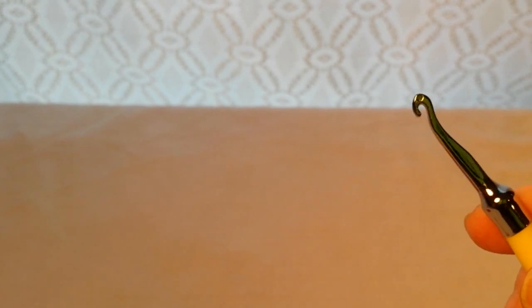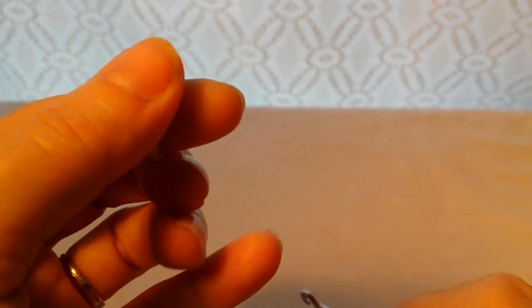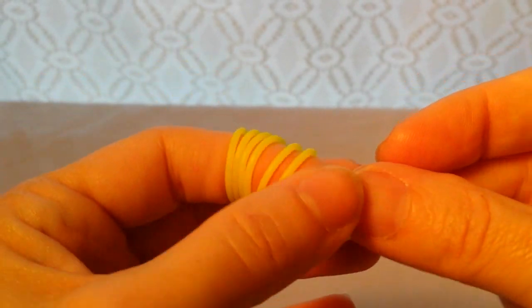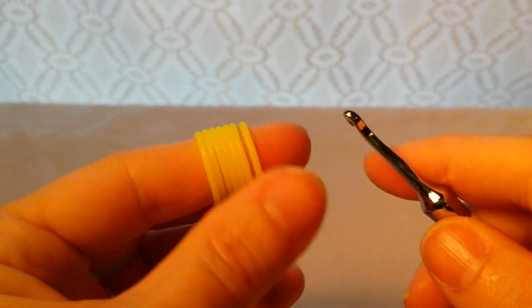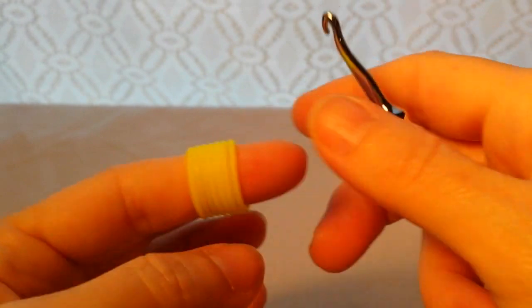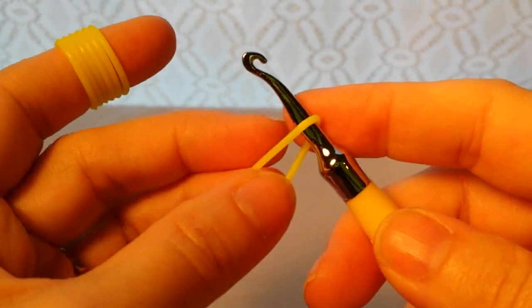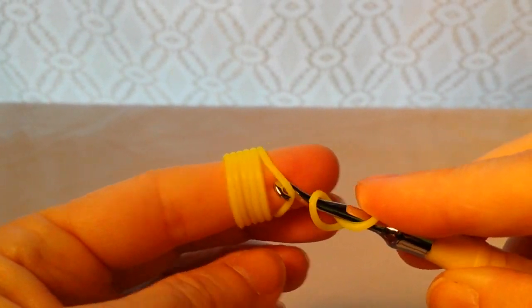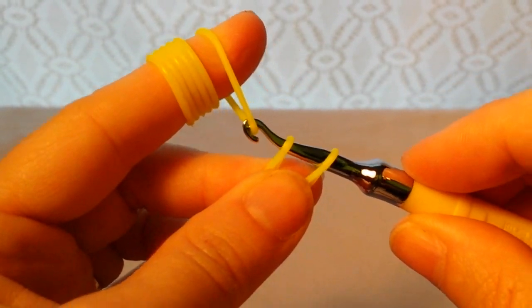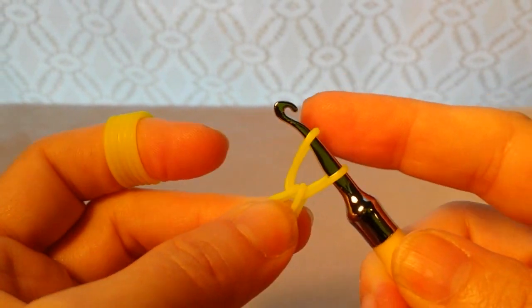First thing I'm going to do is put seven bands on my finger. I get asked a lot about my bands — you can find information about them on my website, and there will be a link in the about section of my video. I'm going to take the first band, put it on my hook, and wrap it around a second time so that it's a figure-eight. Then I'm going to take my second band, pull down the middle of the eight, turn the hook downward and pull it through, turn the hook upward, push it up, and put the band on the end.